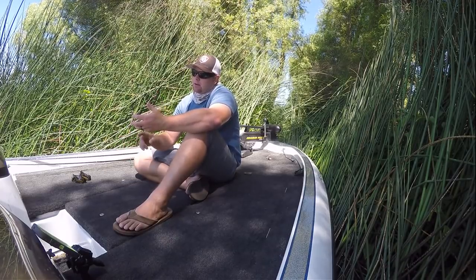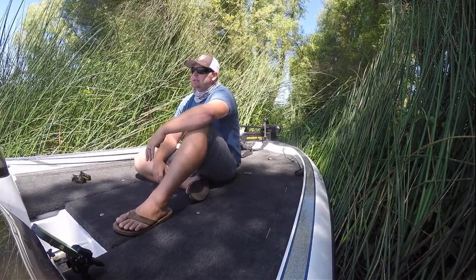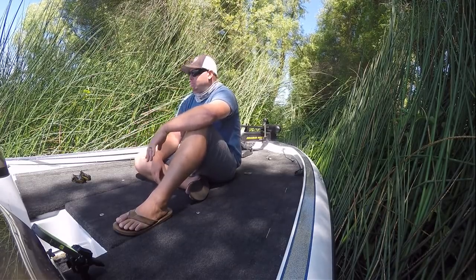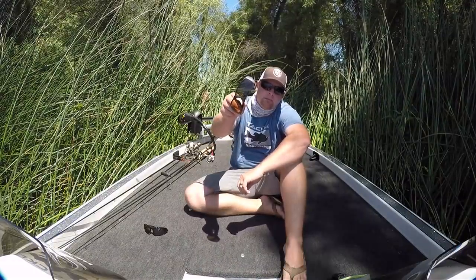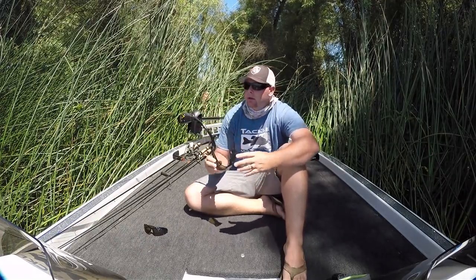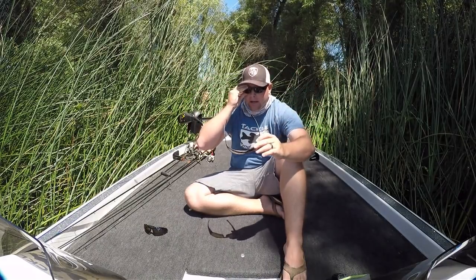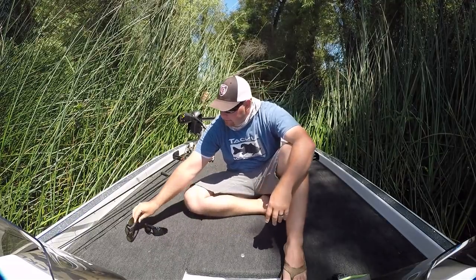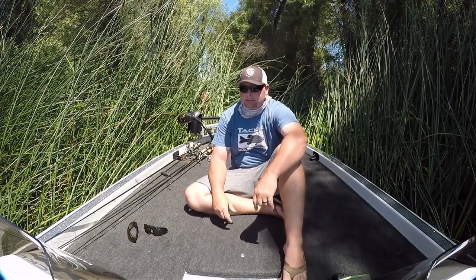Basic sunglasses: you have a gray lens, green lens, rose or copper lens, and an amber lens. Day in and day out, if you're out sight fishing, the best lens you can wear is amber. Amber lenses allow a lot more light in versus a green or gray lens. Nine times out of ten, the amber lens is going to be your best lens when you're out sight fishing in the springtime.